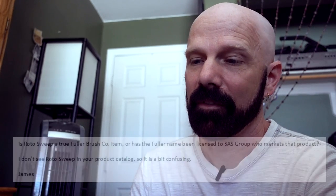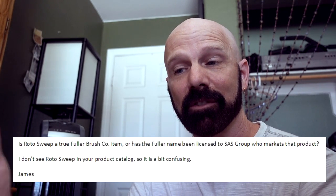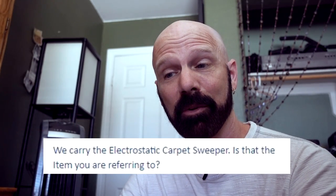Let's talk for a minute about this Fuller Brush Company business. Back in January I first heard of Rotosweep and thought it was unusual to see a company that old doing as-seen-on-TV marketing, so I wrote to them. My email asked: is Rotosweep a true Fuller Brush Company item, or has the Fuller name been licensed to SAS Group? I don't see it in your product catalog. The next day, Fuller Brush responded seeming to have no idea what the Rotosweep was — asking if I meant their electrostatic carpet sweeper.